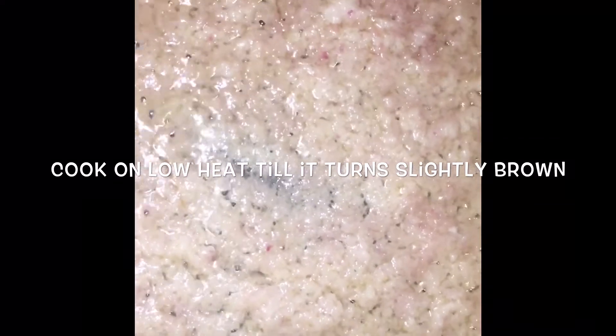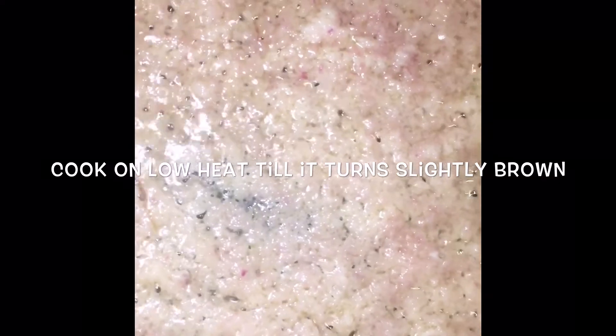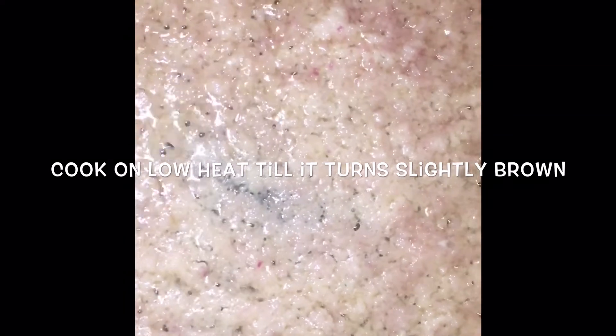Continue stirring it every one to two minutes to avoid some parts burning while others are still cooking.